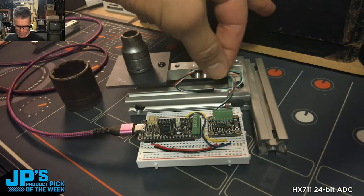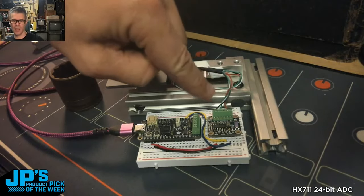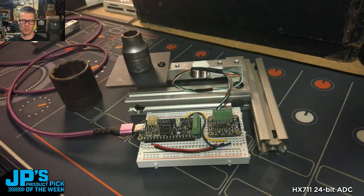I've got my sensor wired up to the terminals, and there are two pins that are not used, so I could plug in a second sensor if I needed to.